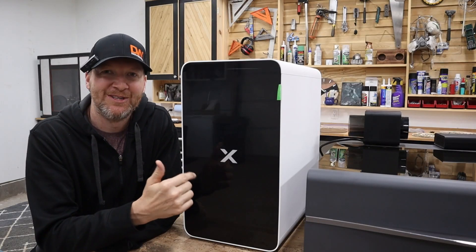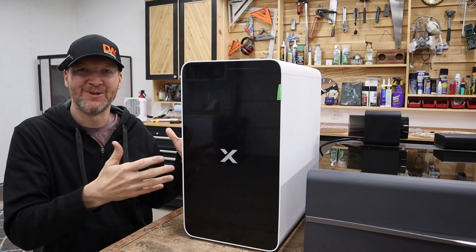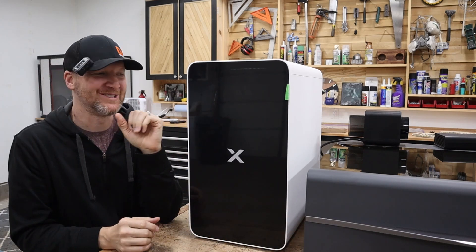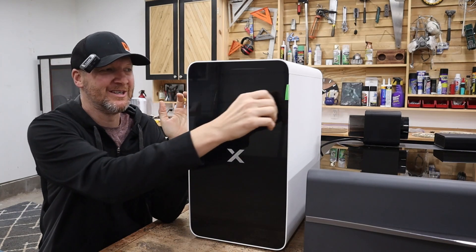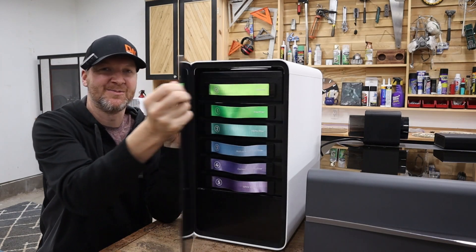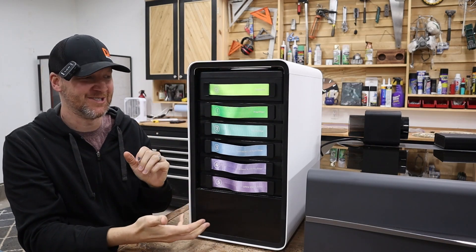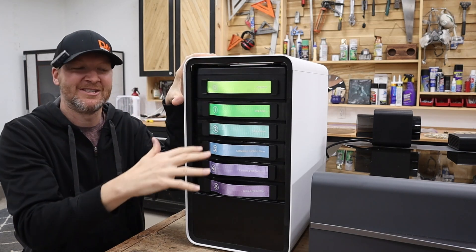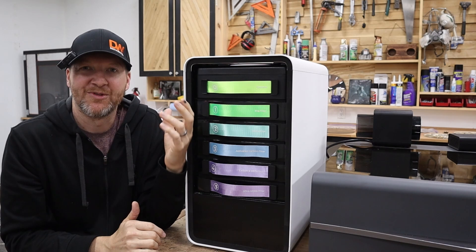Jumping into the AP2 air purifier system - it looks like a futuristic computer tower to me. It's on wheels and slides around. Aesthetically very pleasing, looks really cool. A super great easy feature is this front cover is magnetic - you just pull it off and it unveils the filter system inside.